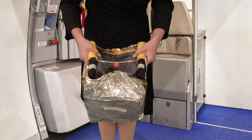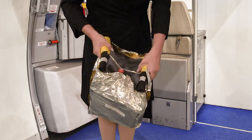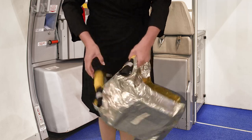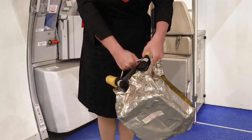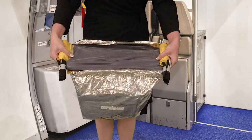For PBEs with a red tether ball, firmly grasp one of the oxygen cylinders, which is wrapped in yellow, in one hand and the red ball with the other. Quickly pull the red ball away from the cylinder to activate the oxygen.